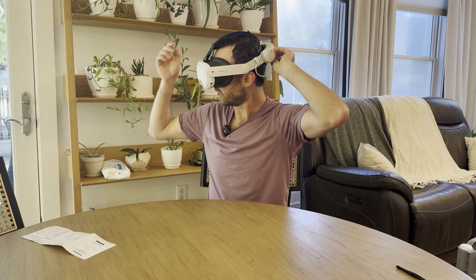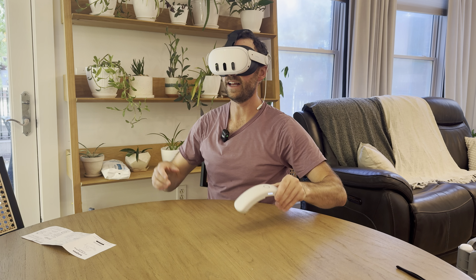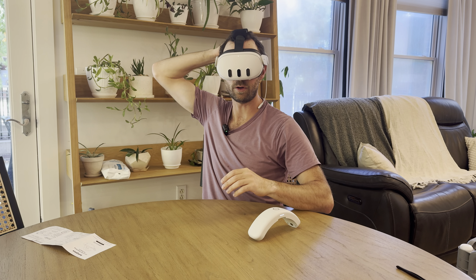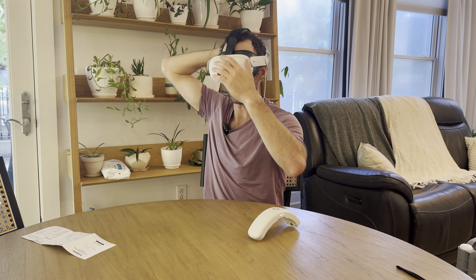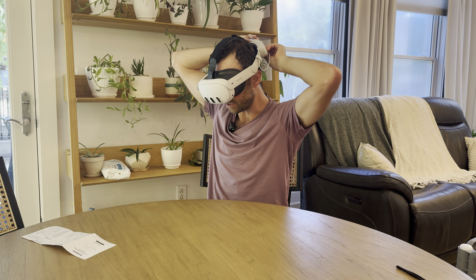I can also at any time unplug and pull off the battery. Now it feels super light, except I don't have that weight pulling back to balance out the headset on my head. And that's pretty easy — just put it on and take it off.